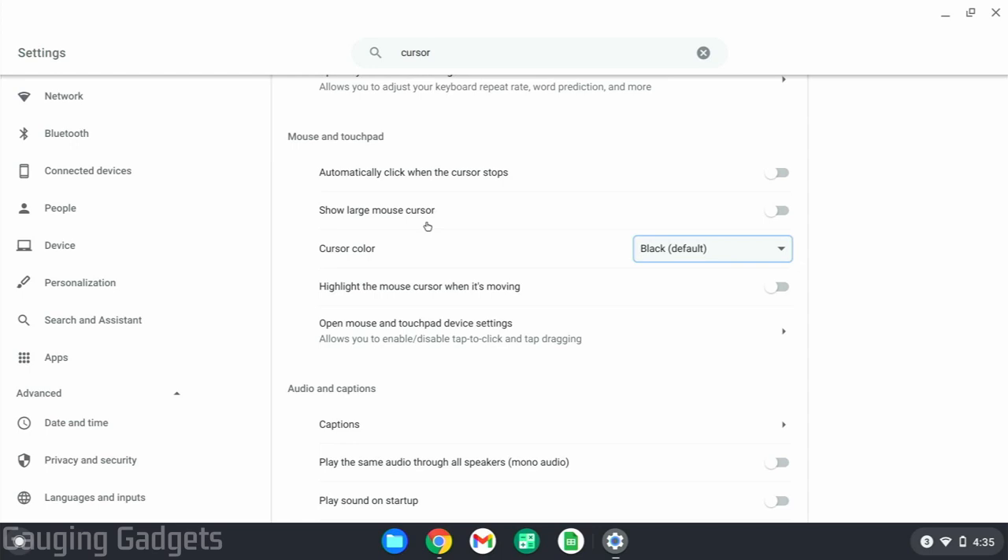This will open up the accessibility section of the settings. To first turn on the highlight of the cursor, what we need to do is find "highlight the mouse cursor when it's moving" and just toggle that on. As you can see, that puts the red circle — you can't change the color of the circle, but that'll turn it on for you, and it'll go away when you stop moving.